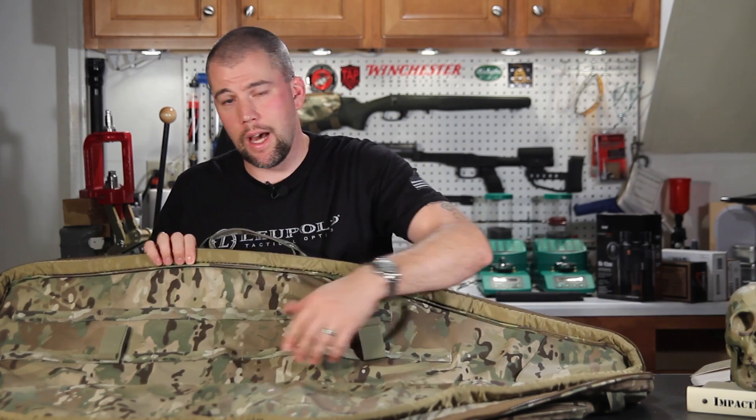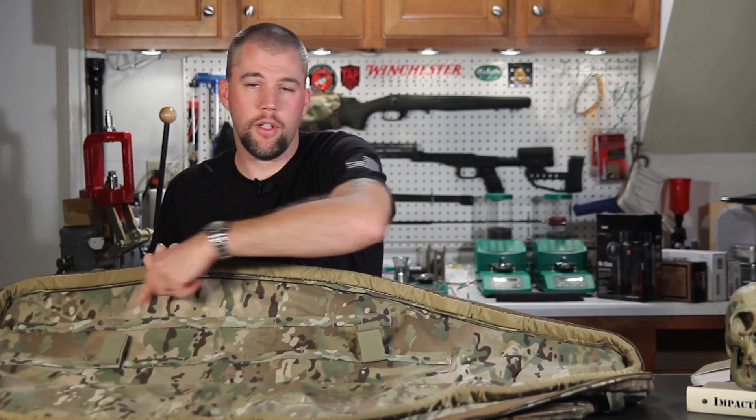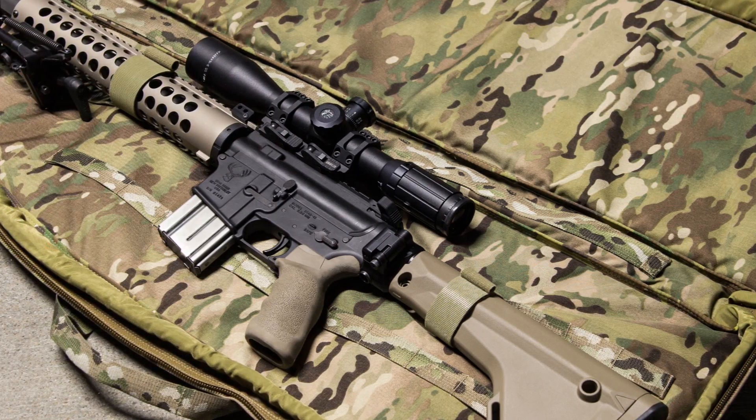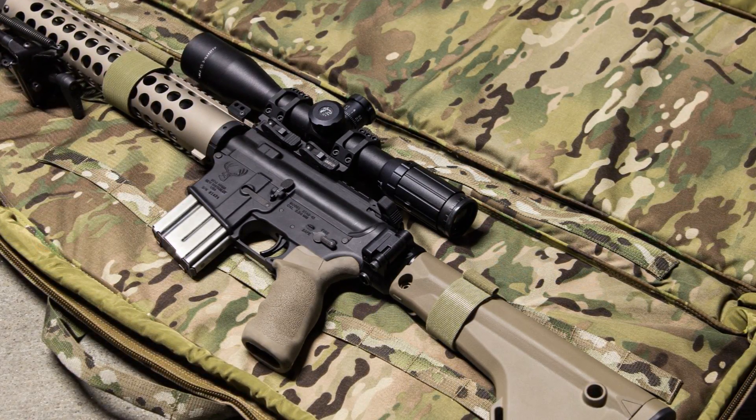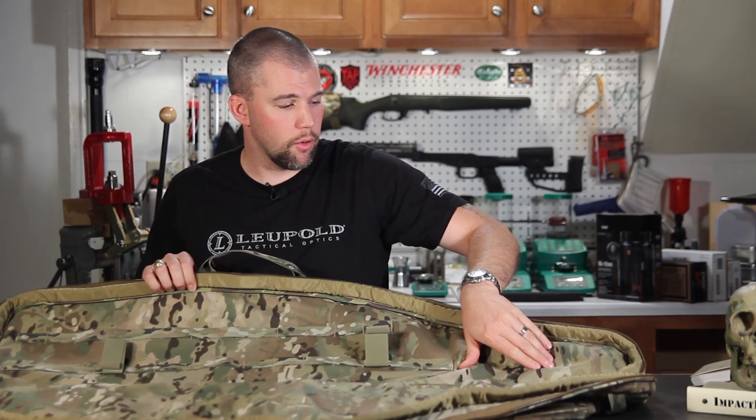Inside, just like the outer pockets, we have pieces of webbing and Velcro tie downs so that we can strap the rifle down in here, and we have a pocket for the muzzle up front.